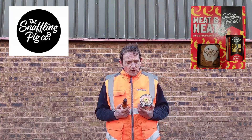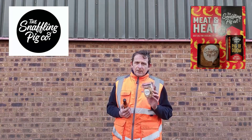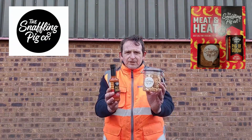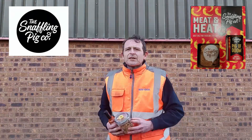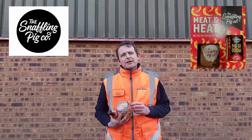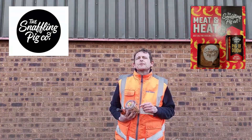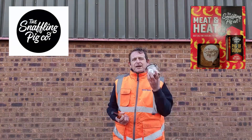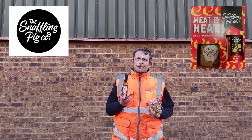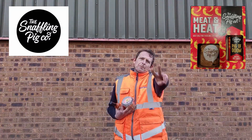I'm really happy with that. So that was my review of the Snaffling Pig Pigs of Doom Scratchings and Sauce. All gravy. I just want to say thank you very much for watching. Smash that like button, hit that subscribe button, and when you hit that subscribe button don't forget the notification bell — click on and you will get every single notification from me, Rob, at Rob's Homemade. Thank you very much for watching. Peace.